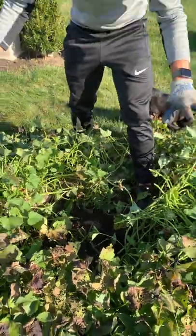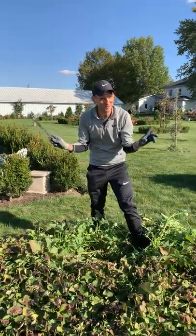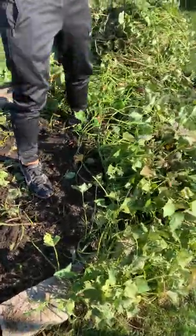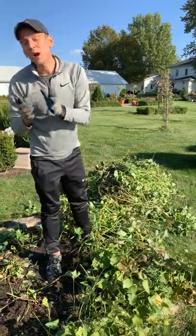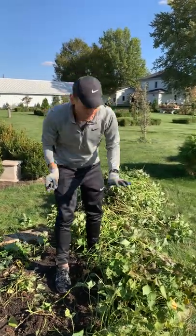I'm gonna take the rest of these leaves off and then we can start digging and seeing hopefully what will be a good harvest. You can actually eat the leaves, though obviously there's gonna be more there than I would probably ever eat, and that's just not something I usually do. But I do compost them — any of this green material is great to add to compost.